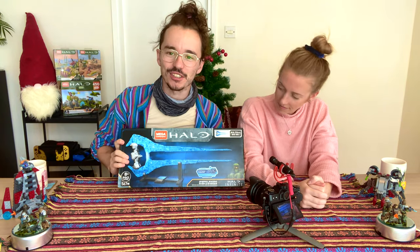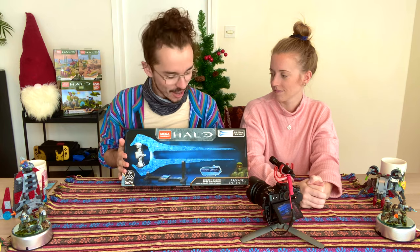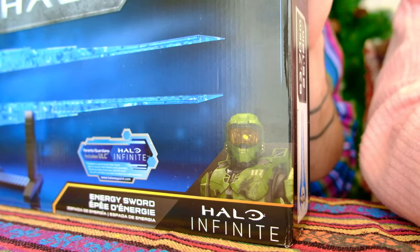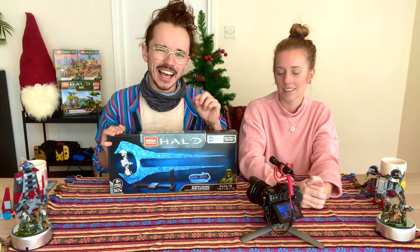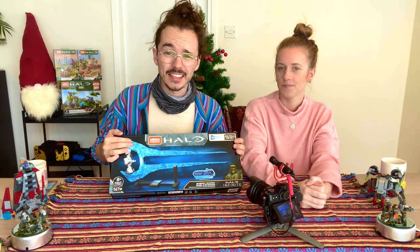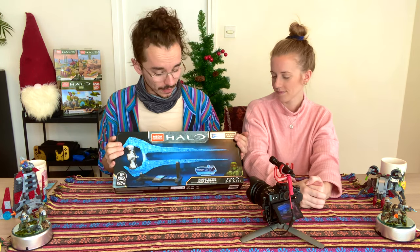The Covenant Energy Sword from Mega Construx's 2020 Halo Infinite line. This thing looks like an absolute beast, and when I got it in the mail, Peggy said she really wanted to help build it. I think at the time she didn't realize she was signing up for a full video, and we're going to build it today.